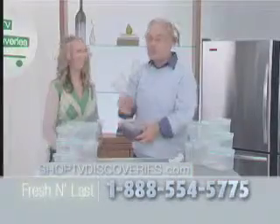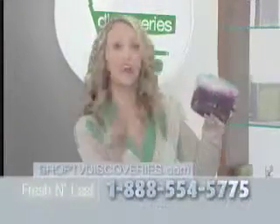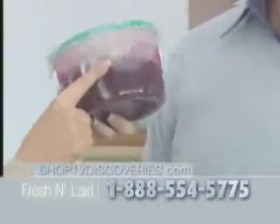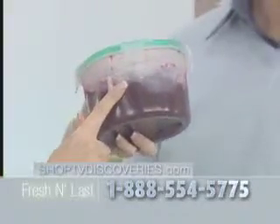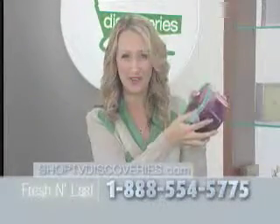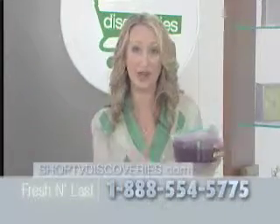It just works every time. Not only did the Fresh and Last container not leak, it also won't stain or absorb food odors — not even beet juice. That's because Fresh and Last is made of tough, stain-resistant, virtually indestructible polypropylene. This is not flimsy plastic. It is microwave and dishwasher safe, and it can withstand temperatures from 25 degrees to more than 200 degrees Fahrenheit.